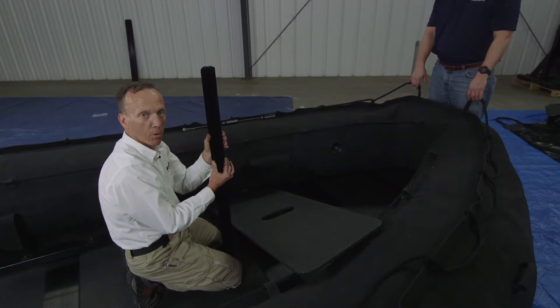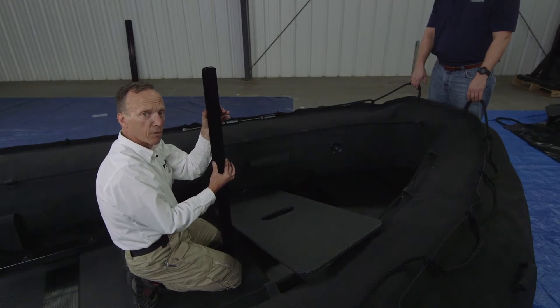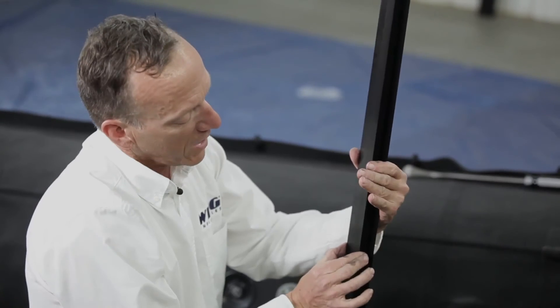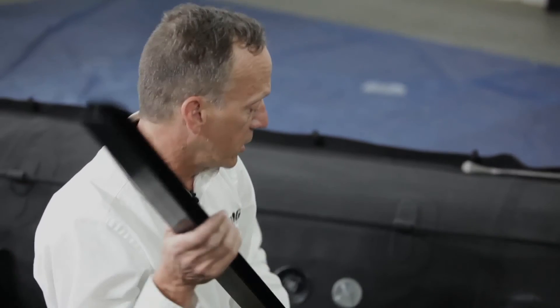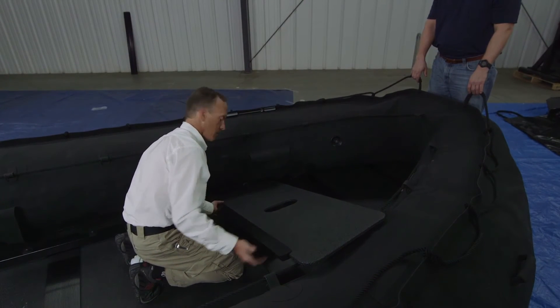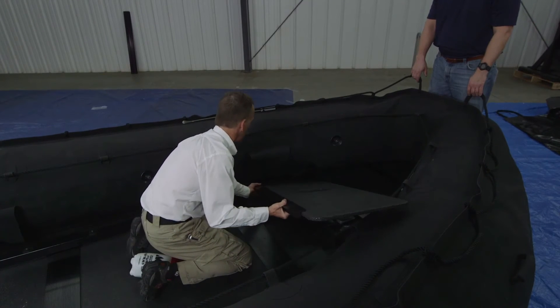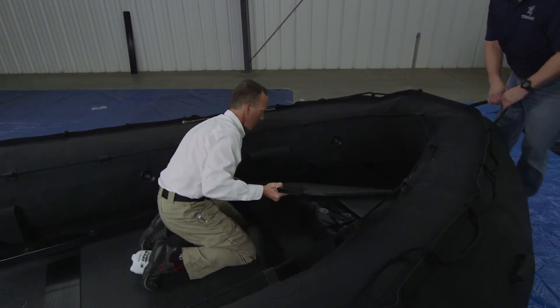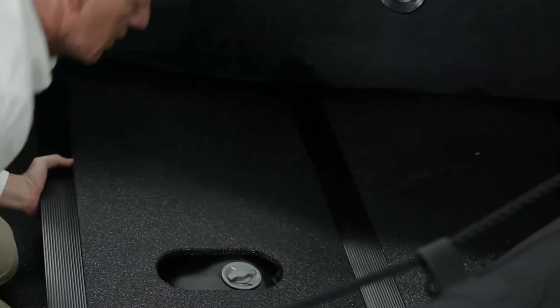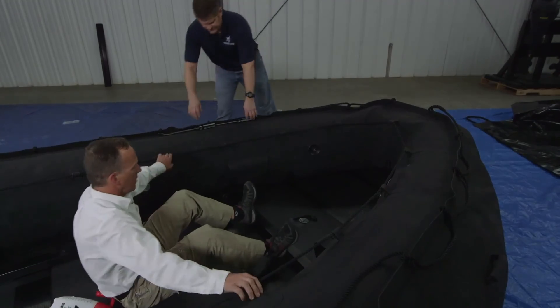You want to work with the thinnest part of the joiner to get it underneath the floor board. You could certainly pry this over top of the floor board, but if you work down you've got another inch to play with and it's a lot easier to pry that board on. There it is. There we go.